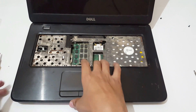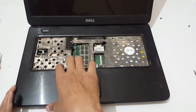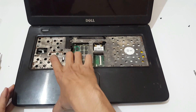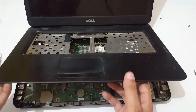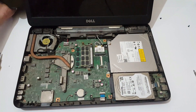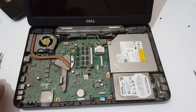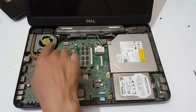Now softly eject this cover very smoothly. Now eject the four screws of the fan.